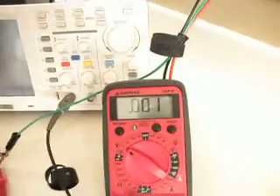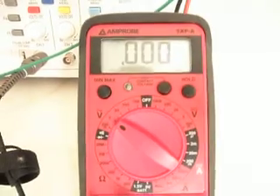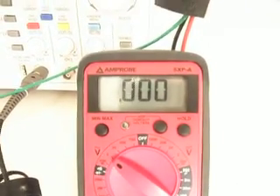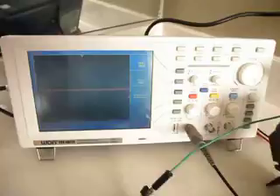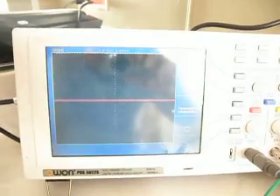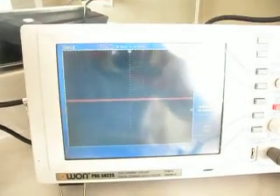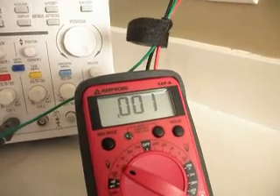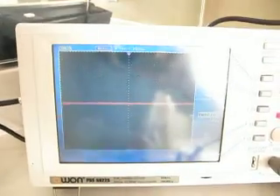Now, we look at the meter reading — we're set on two volts on the multimeter for AC — and we're reading zero, and this matches the oscilloscope. At this point, you may be fooled into thinking that there's no voltage on your electrical grounding system, which is what both meters are actually indicating.